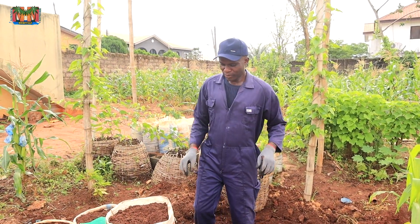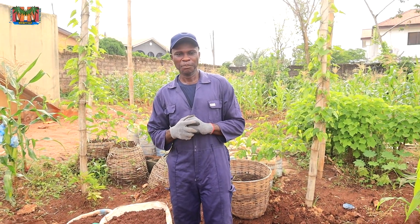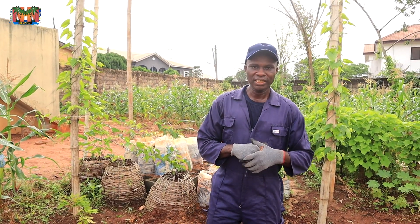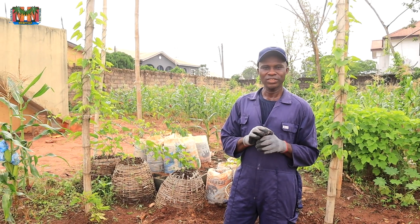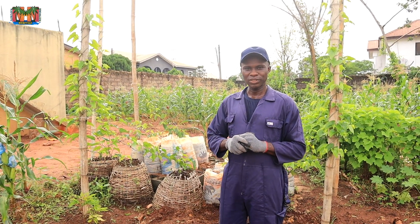Hello guys, I want to welcome you to another thought-stimulating aspect of Yami Sack farming. We have been doing quite a lot regarding Yami Sacks and we have been asking so many research questions. Some are in the process where we have to update with time.